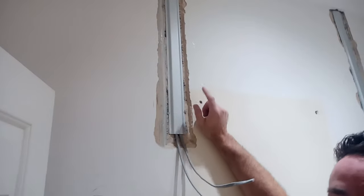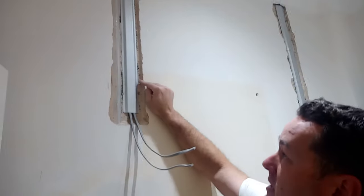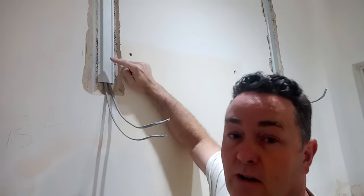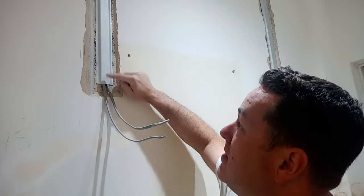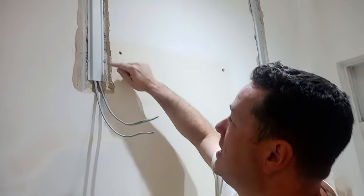The only time PVA is actually useful for the decorator is where you've got chopping out. Brian's going to spin his camera around — if we were sorting this out ourselves, we would dilute some PVA and prime all that out because it acts as a primer sealer; in layman's terms, it stops the dustiness of all that chopping out getting into your filler mix.